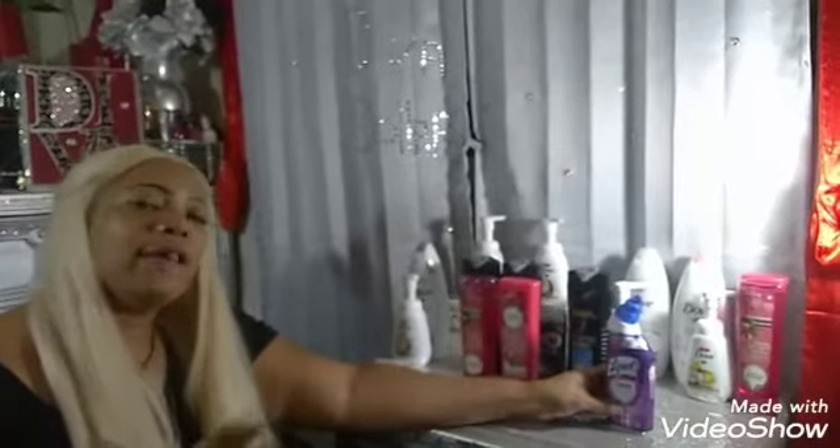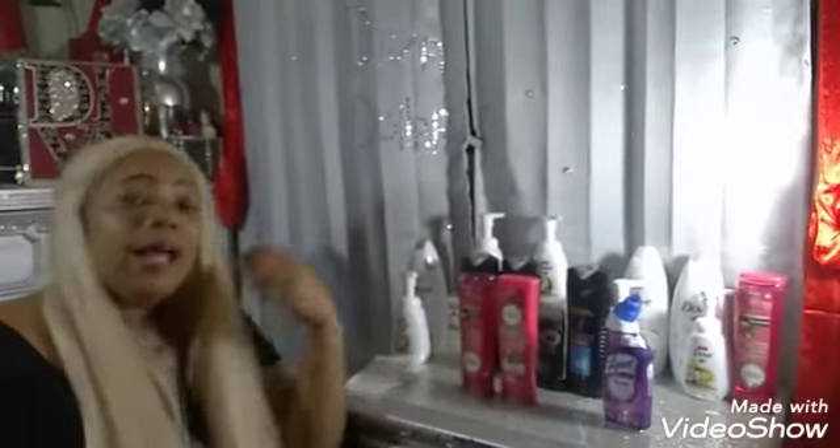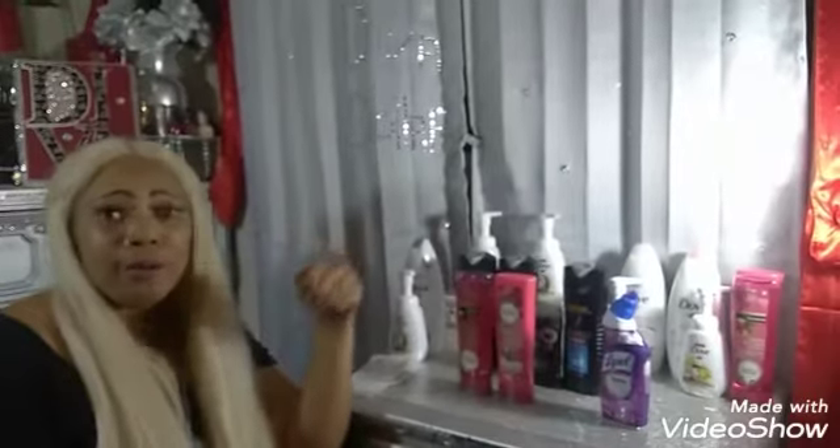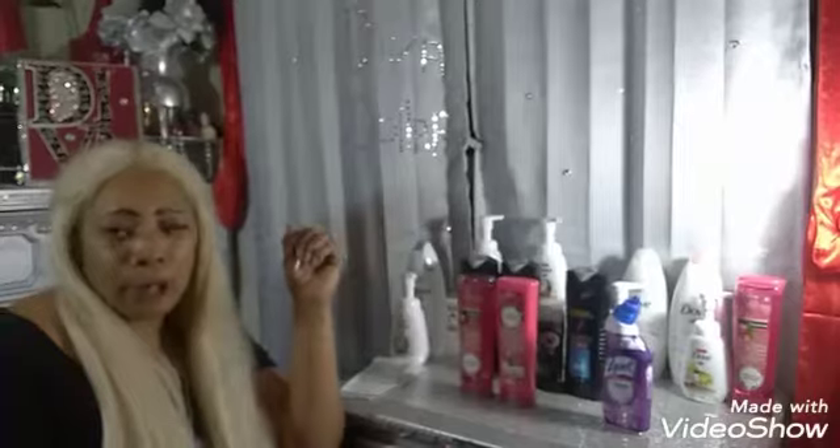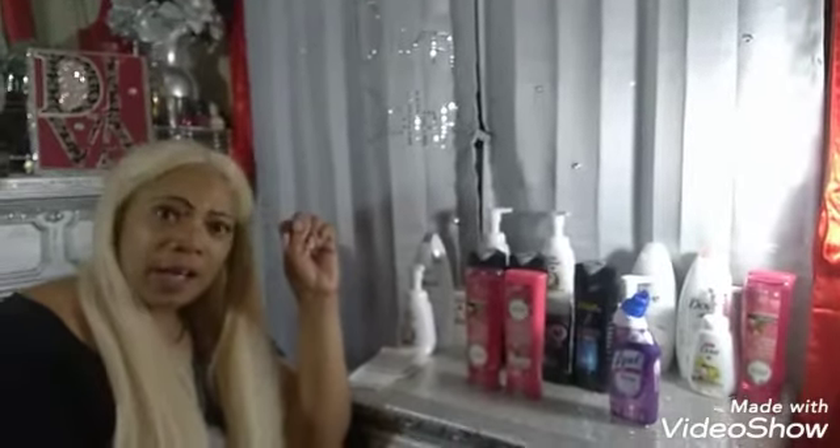Those were some of the great deals this week at Dollar General — go out and take advantage if you haven't! If you haven't subscribed to the channel, please do. You can like and share this video, and if you have any comments leave them down below. Until next time, this is your girl Diva Dollars!